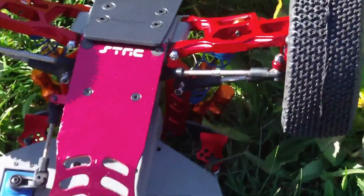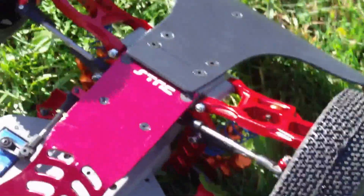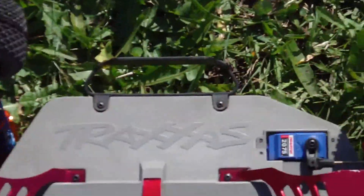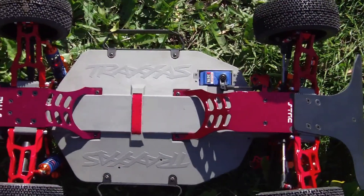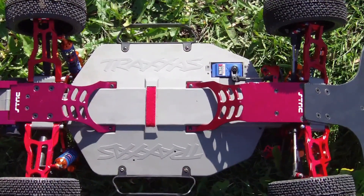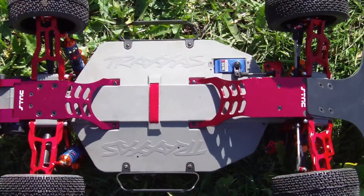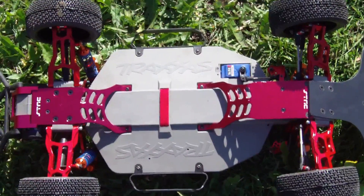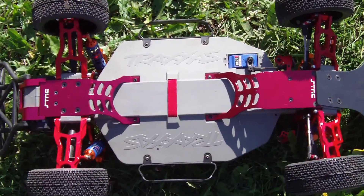Personally, I think this is the nicest looking Slash in all of North America — I might be a little biased. It's a nice platform to start with and there are plenty of parts available for upgrades.